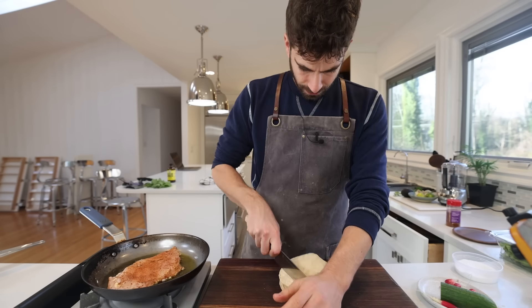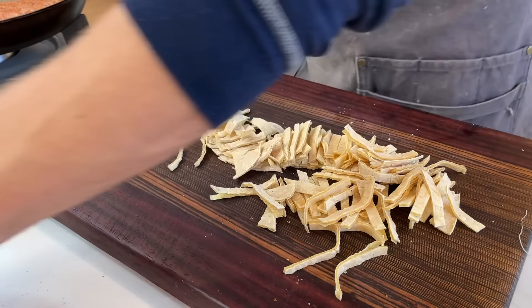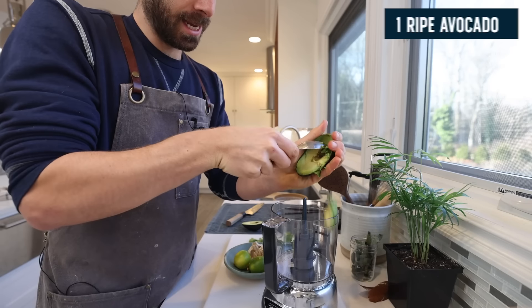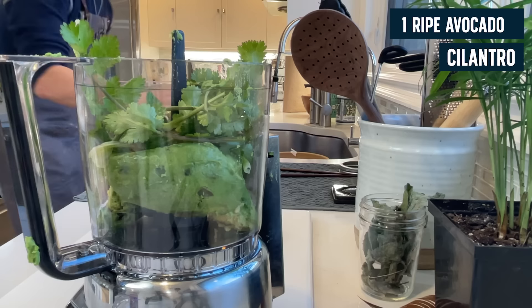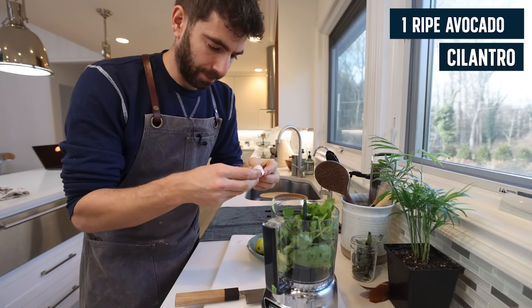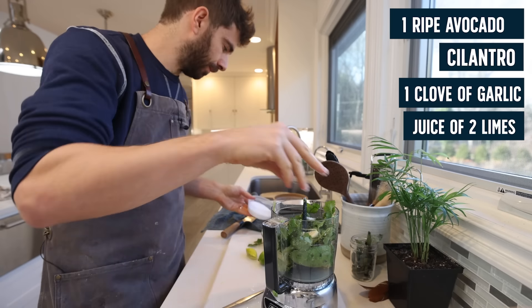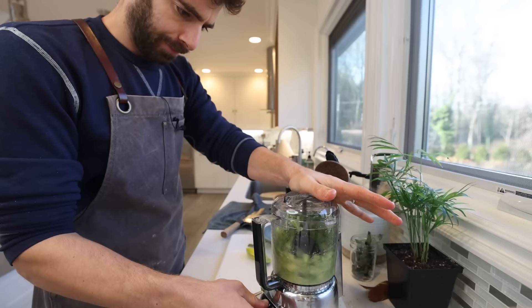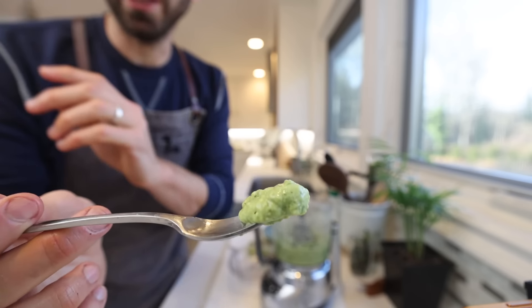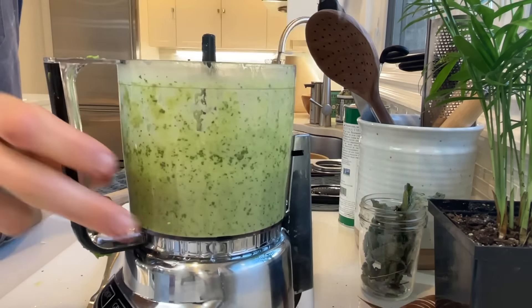Cut a few tortillas into strips and fry them up — you can see the Mexican theme building. For the avocado dressing: one avocado, garden cilantro stems and all, one clove of garlic, juice of two limes, salt, pepper, a tiny bit of oil — you don't need much because of the fattiness of the avocado. Blend it all together, then thin it out with a little water. It's pretty much a really creamy guacamole turned into a dressing. Super flavorful, nice and creamy — one of my favorite quick dressings.